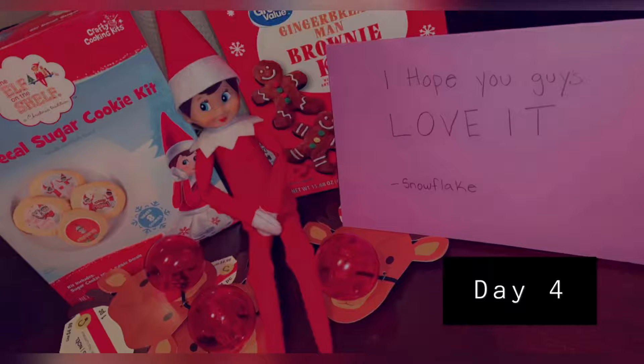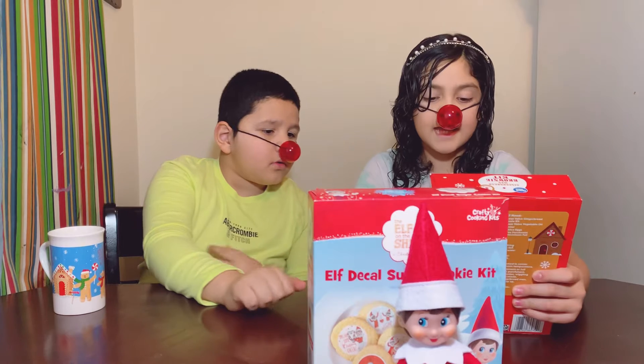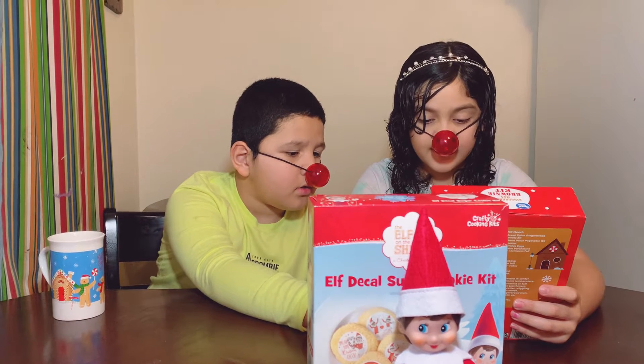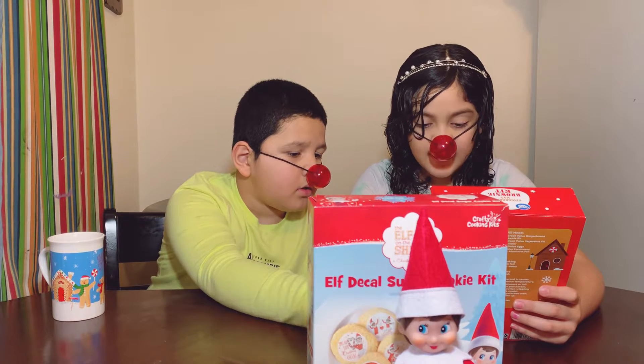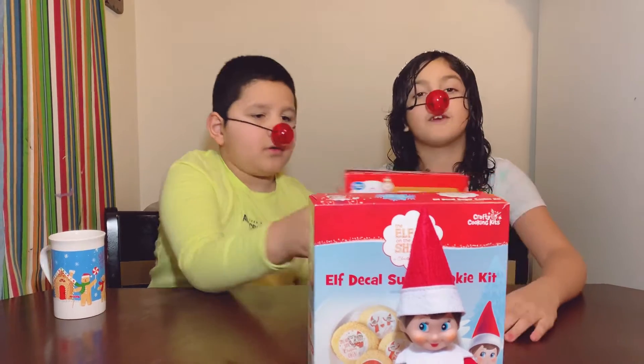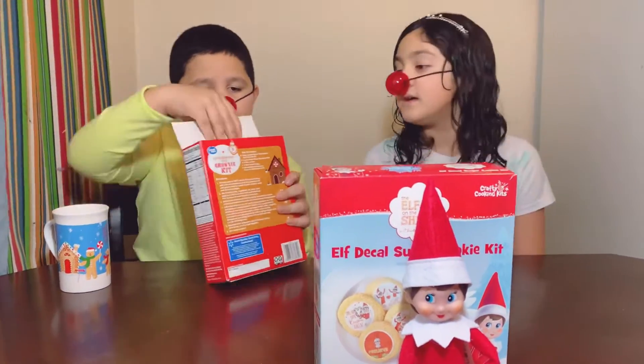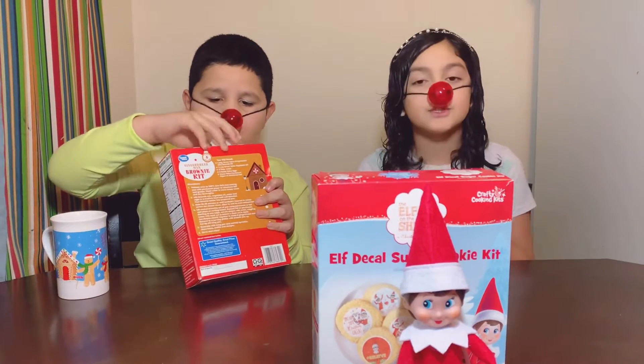Oh wait, I'm going to tell you where it comes from. The kit includes brownie mix, rainbow confetti sprinkles, white icing, and a gingerbread man. I already forgot that you said that because I was holding it and we were so surprised.